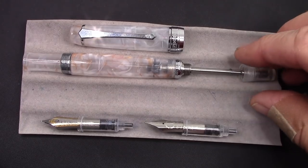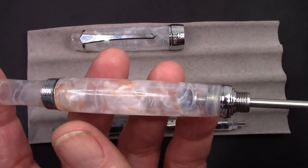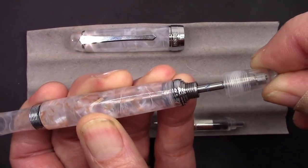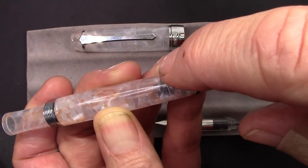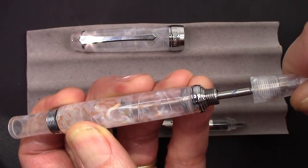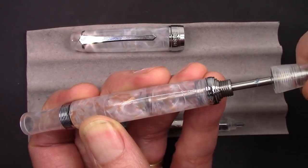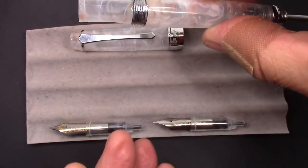Here we have the pen assembled and I silicone greased all the connections. I want to show you something I find amazing — you push this down and it pushes back up. I silicone greased the rod, the piston, and those o-rings, and that vacuum is so intense — it's amazing. I think I'm going to get a really nice fill with this one because the vacuum is about as good as you can possibly get.